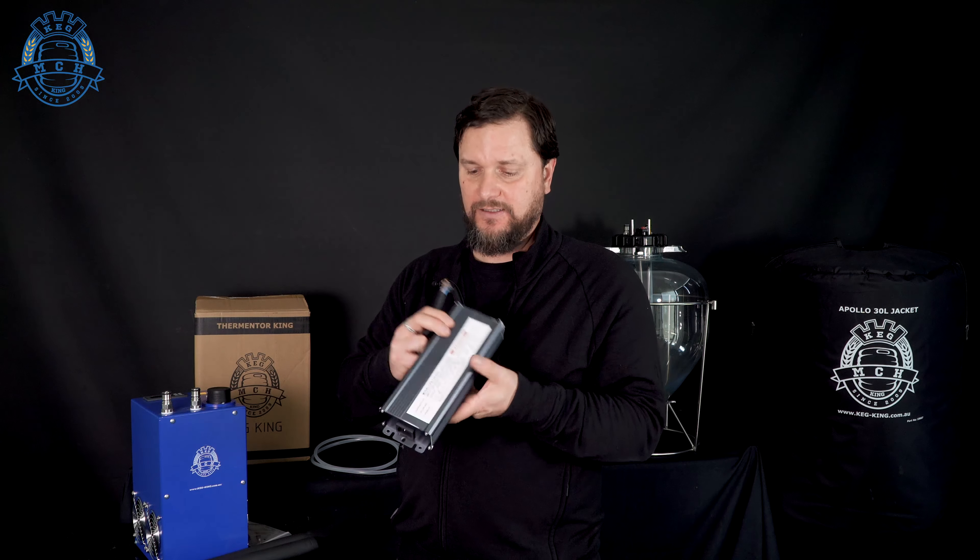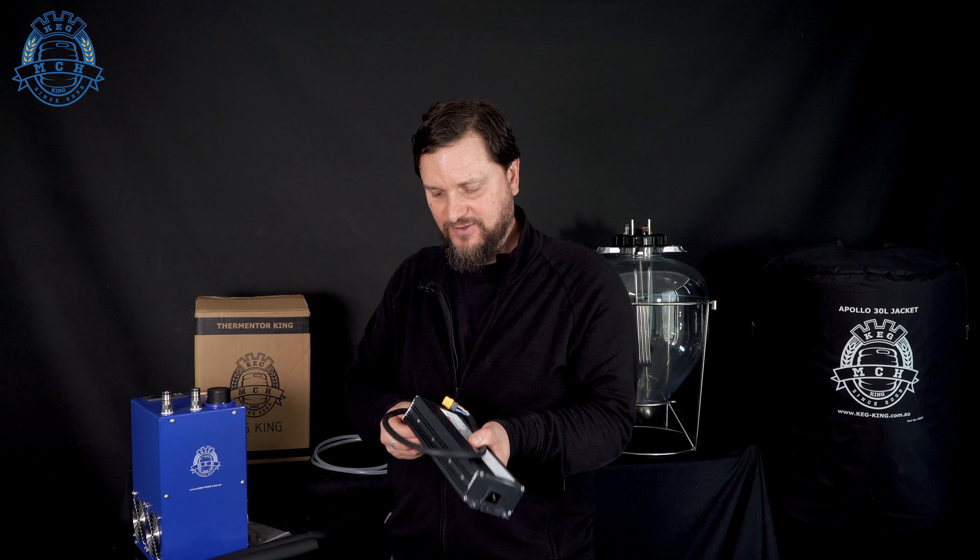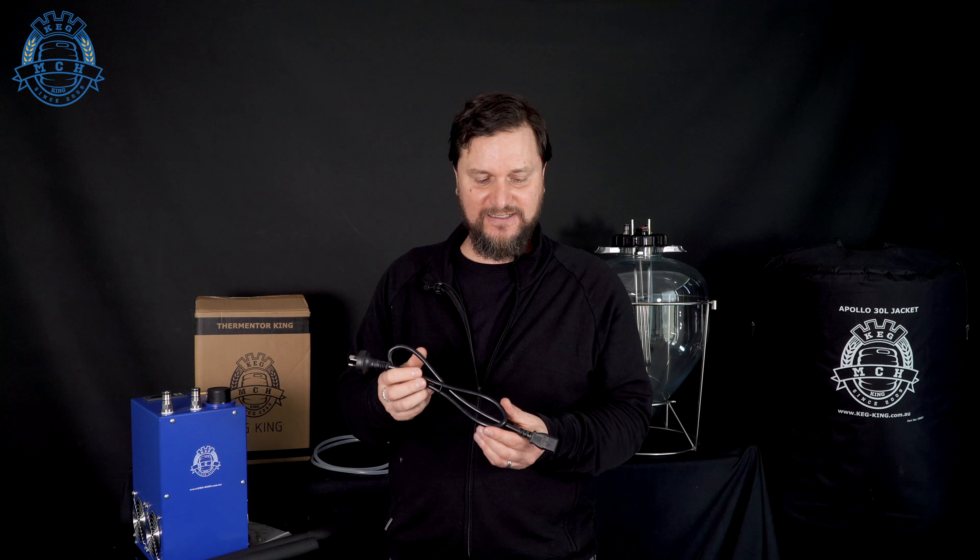This is the power pack that we sell at Keg King. Being 12 volt, this can go into caravans, four wheel drives, whatever you're using battery power for, so that you can use this to do temperature controlling for kegs while you're out and about. To supply the power to your power pack, you're going to need a power cord — the same ones used in computer monitors. You may already have spares, but if not, we have them available on the website as well.